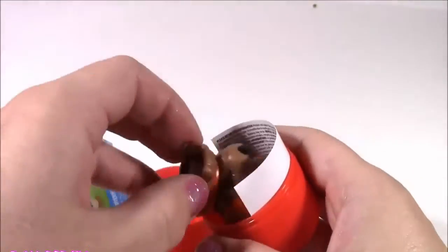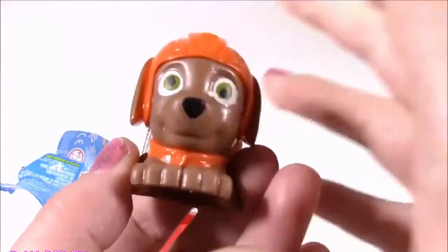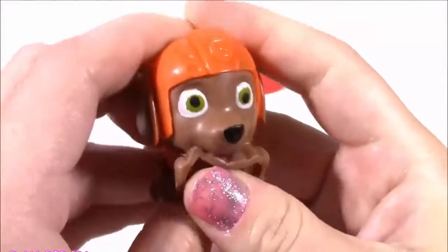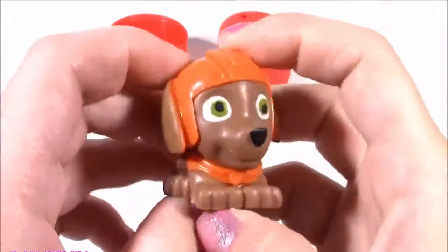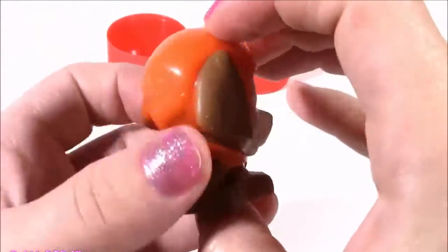Unwrap it. Pop the top. Look what we got - Zuma! Super squishy Zuma. I was hoping for Skye, but I'll take this one. Look at that big eye. This is the funniest little Mashem ever. It's so squishy - kind of feels like slime mixed with a water balloon. And blue. This was a good one.